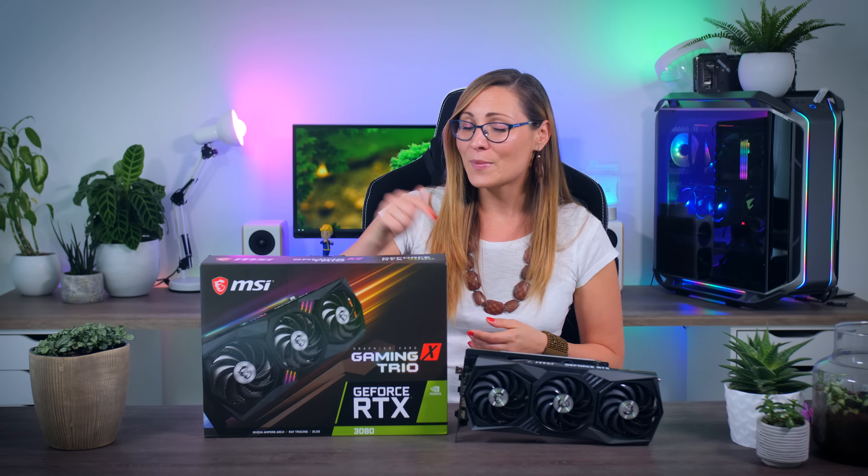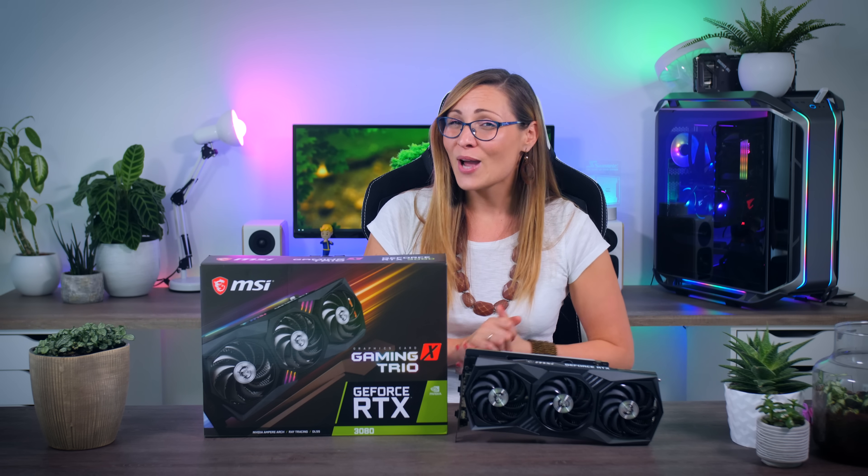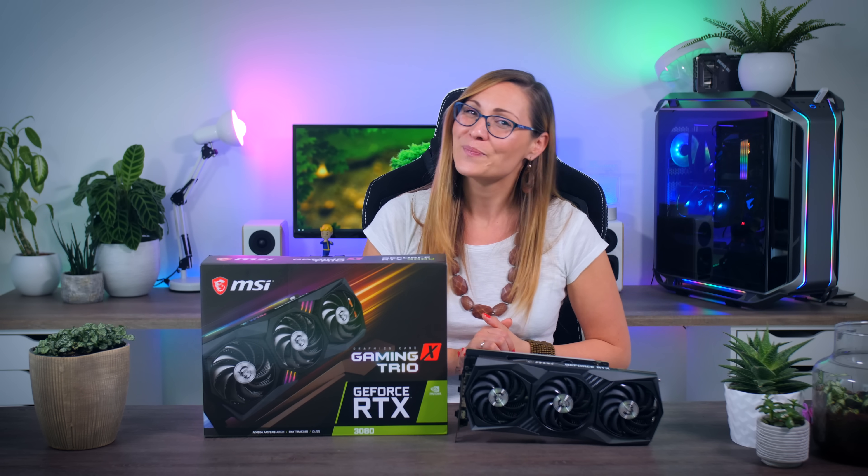That's it for today. Thank you so much for watching — I really hope you enjoyed this review. Let me know in the comments what you think about this new card. Don't forget to subscribe to never miss a video, and give me a like on this one. Bye guys!